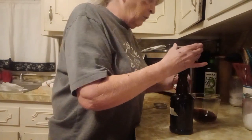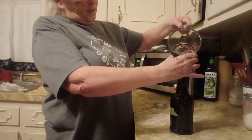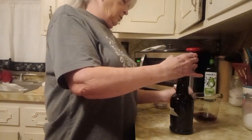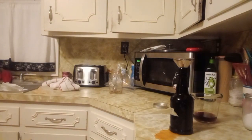How was your Christmas? This is Wednesday after Christmas. We had a good Christmas — we had a really good Christmas. My kids came down — some of my kids came down.